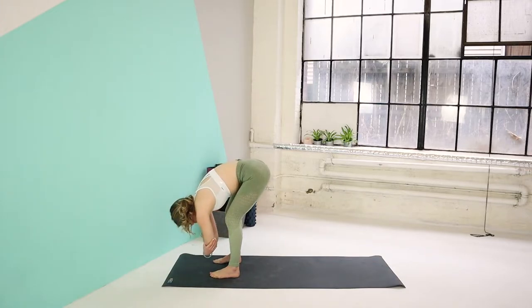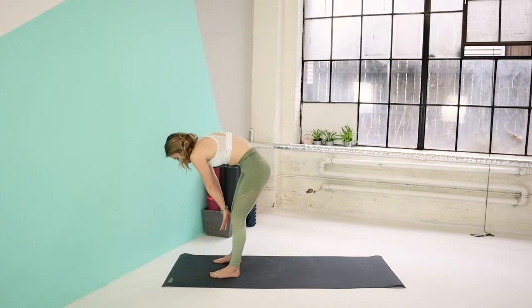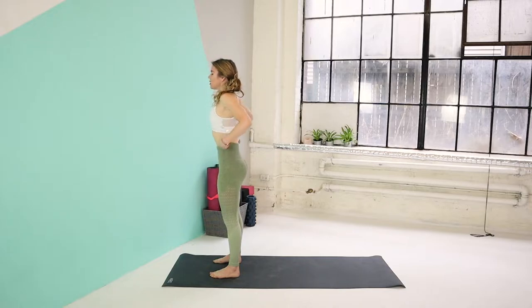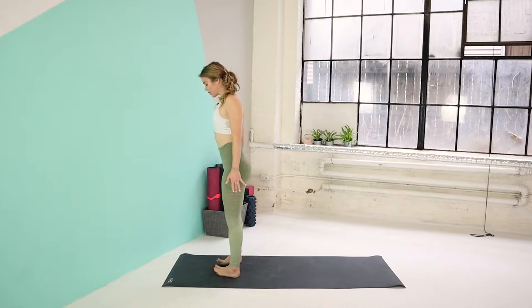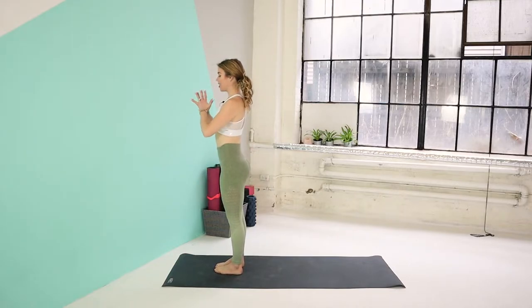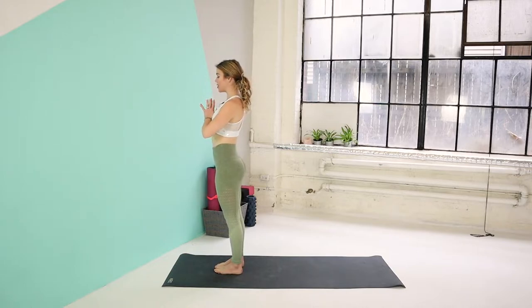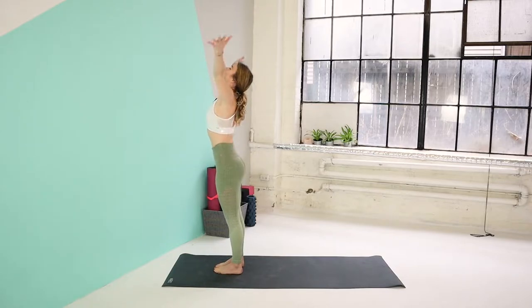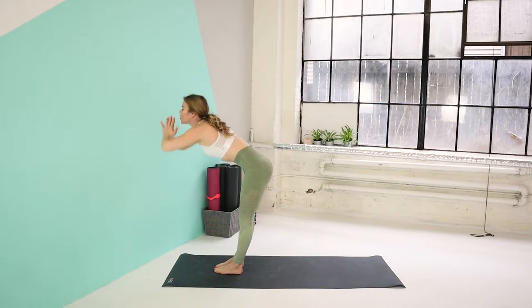And slowly release the palms down and we're going to roll ourselves up one vertebra at a time — head comes up last. Let's bring our shoulders up to your ears and back. Bring your big toes to touch, heels slightly apart. We'll do some sun salutations here. Hands to heart center. Take a deep inhale. Exhale, release your hands by your side. Let's take a deep inhale, reach the arms up.